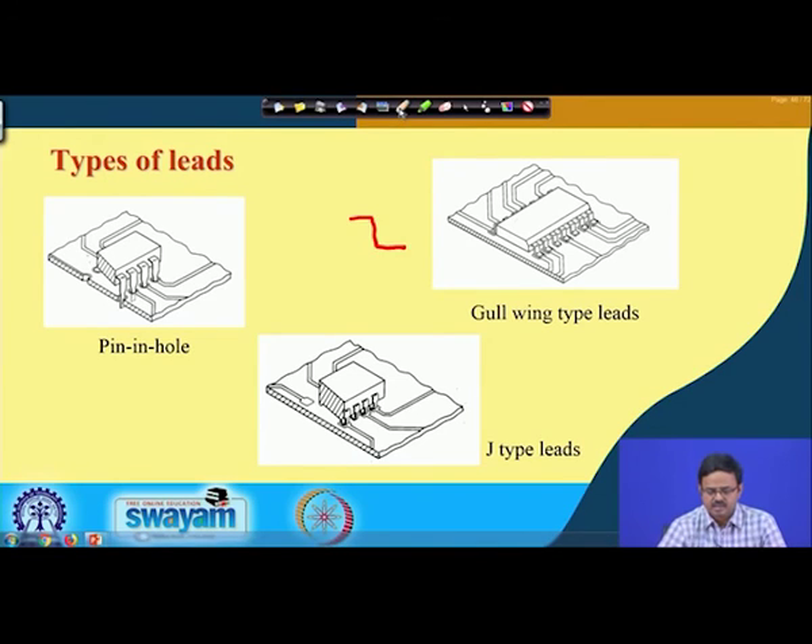The third lead type is the J-type. Here, the lead curves in the shape of a J and is bonded to a metallized pad on the wiring trace. In both gull-wing and J-type configurations, there are no plated holes in the motherboard, unlike pin-in-hole. This is advantageous because without holes, the reverse side of the board is also available — allowing a similar package to be attached on the underside, creating a double-sided board.